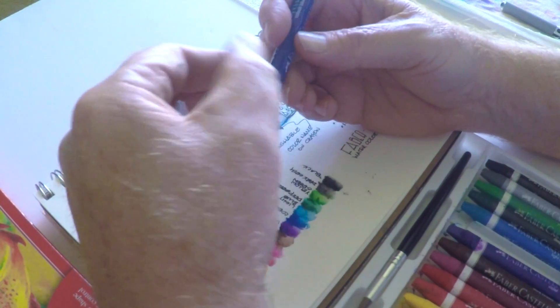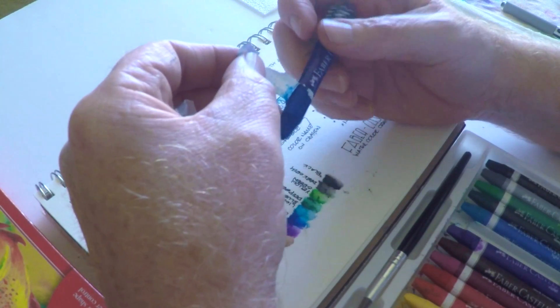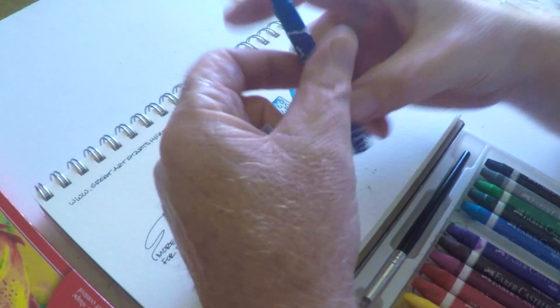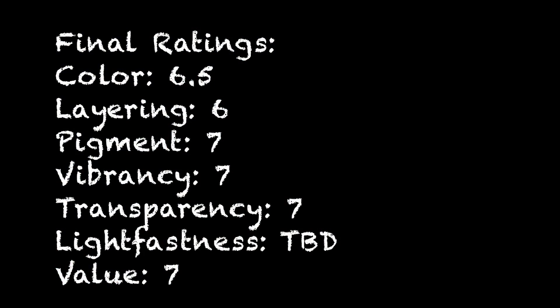Overall I liked using these. I swatched them out a couple of times. Again, they don't have lightfast ratings, so who knows how long the color will last. Here are my ratings in different areas. I did not rate the lightfastness — maybe I'll test these later — but I don't expect them to be super lightfast, because I think that's sort of an afterthought when it comes to kids' art supplies.